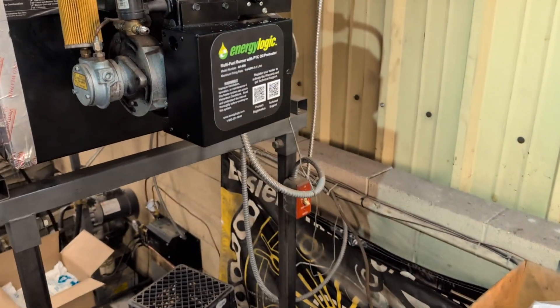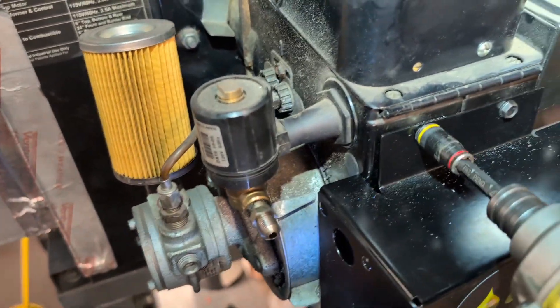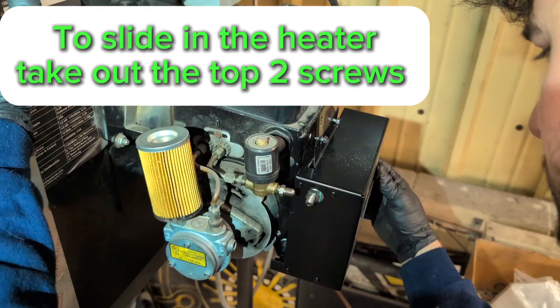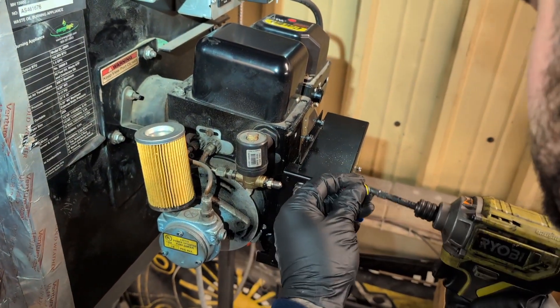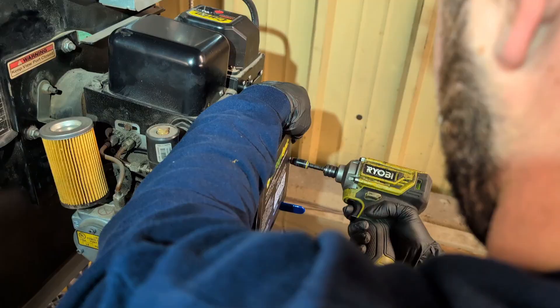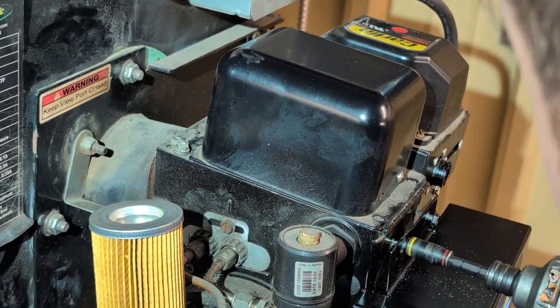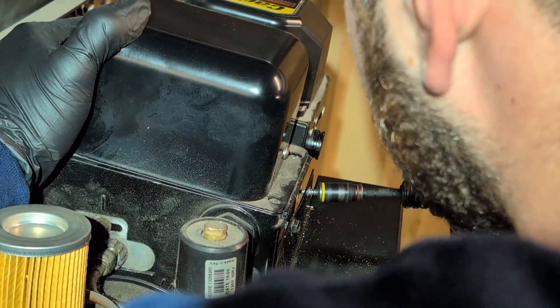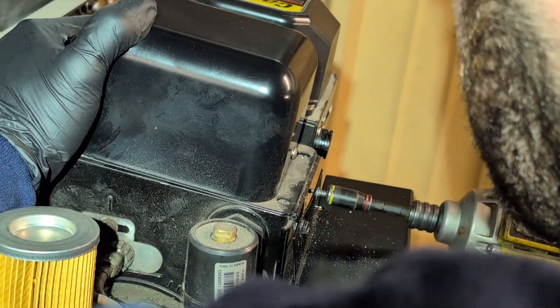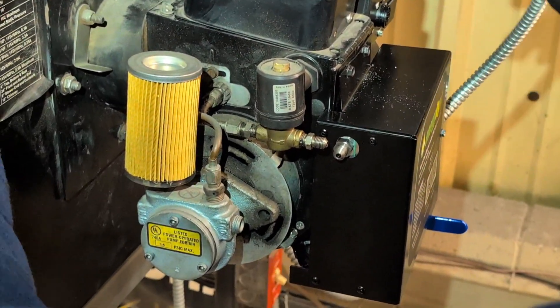That's how you mount it. Now we'll tighten this down. We'll have our pressure line go here — we have the same plug as before.